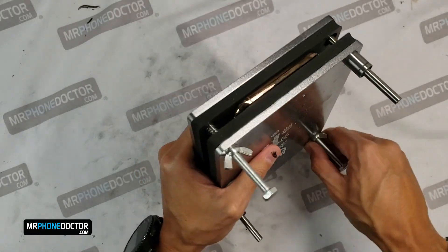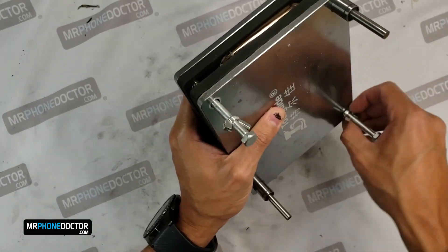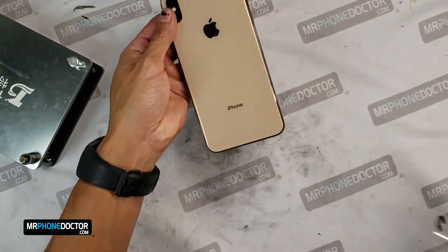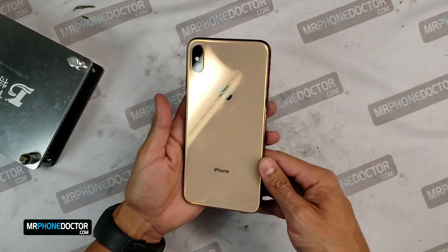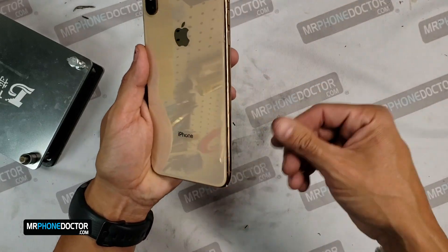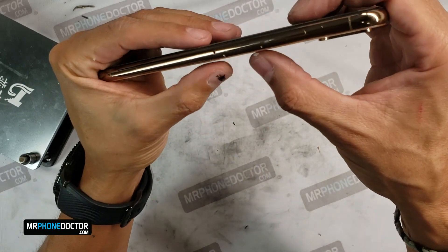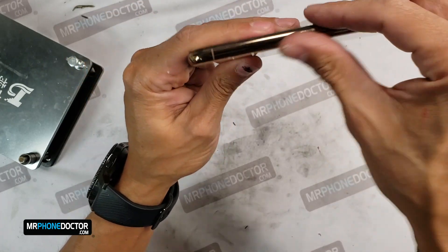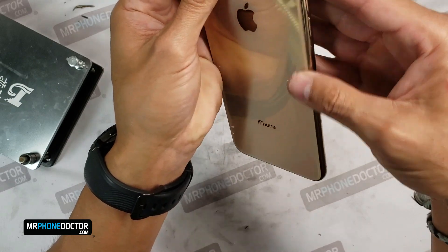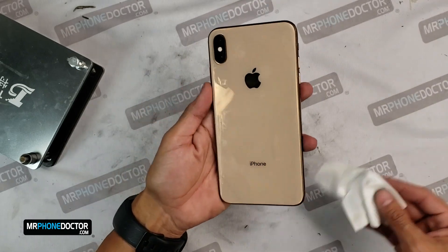Alright guys, time has passed. Let's go ahead and open this up and do the final reveal. There we have her — as good as new. Just want to get any little excess glue that may have rolled over, cleaned off, and examine to make sure everything is sticking properly. The glue is still soft, so the last thing I want is for it to start lifting on us. But it looks good — I'm going to give it a wipe and set it back in. That pretty much wraps up our video, guys.